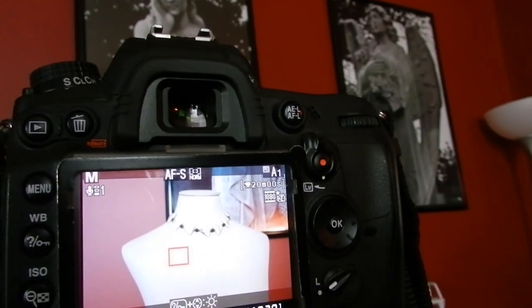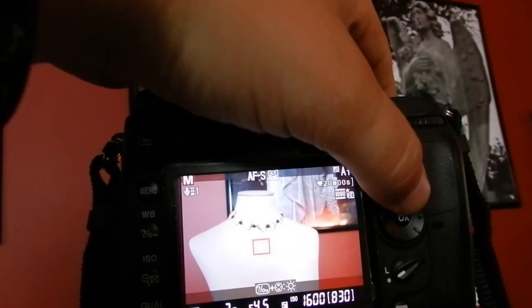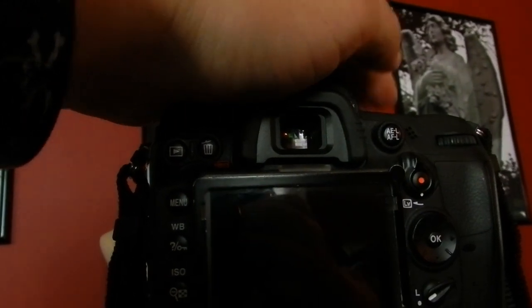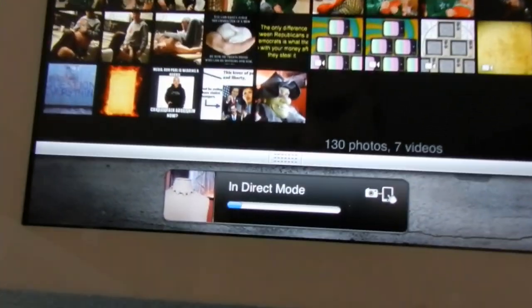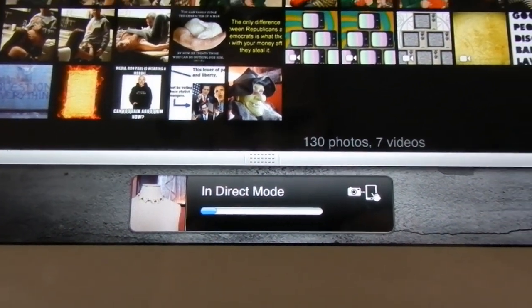So let's take the camera — I want to take another picture. I've got a piece of jewelry here that my girlfriend made. I'm going to frame this thing up. Took that shot — let's head on back to the iPad and let's see if it's coming through. And as you can see we're back in direct mode and there's the shot. It's that easy, it's that simple, and that's what we want — simplicity and awesomeness.